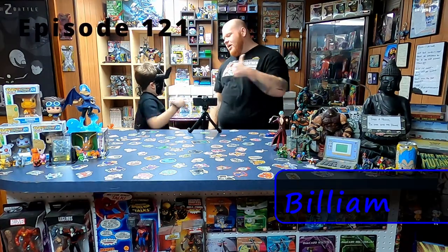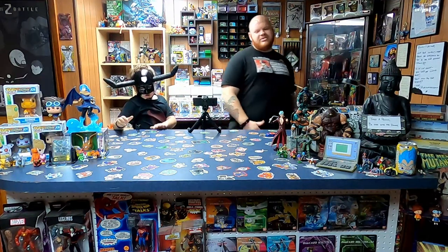Hi guys, I'm Joe Joe! I'm Billiam, and we are the Dinchy Dinch!